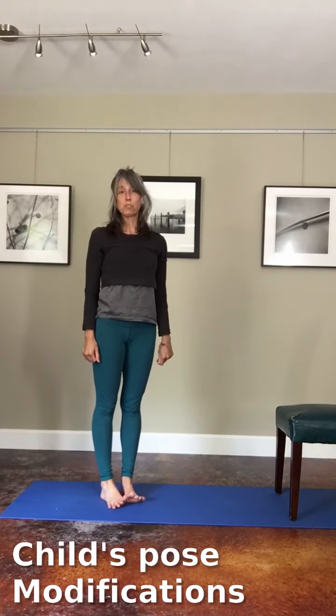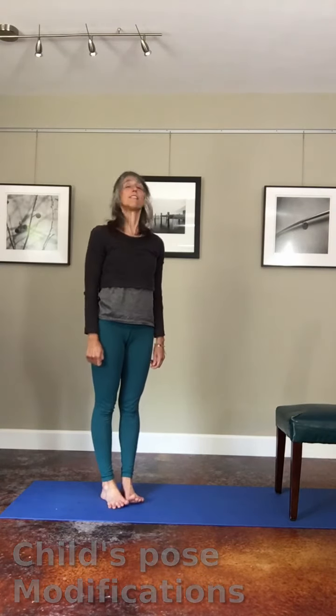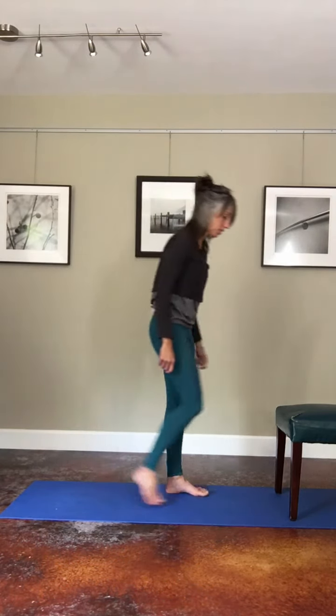Child's pose. Sometimes child's pose on the ground is not an option, so in those cases we can modify by using a chair.